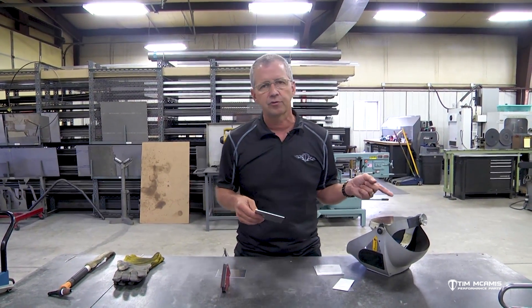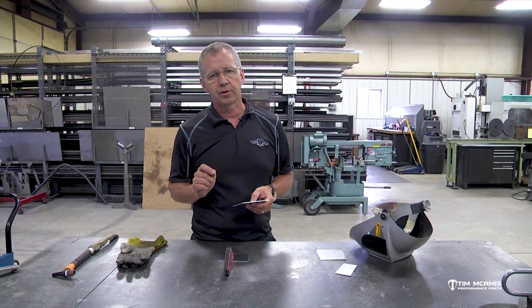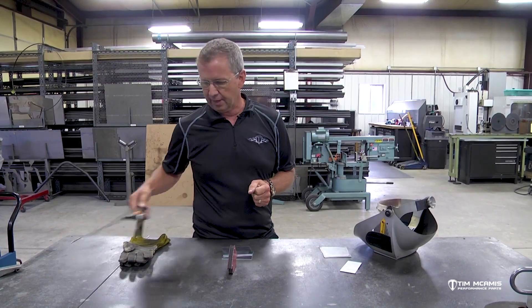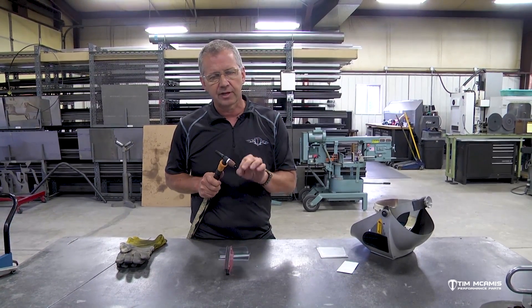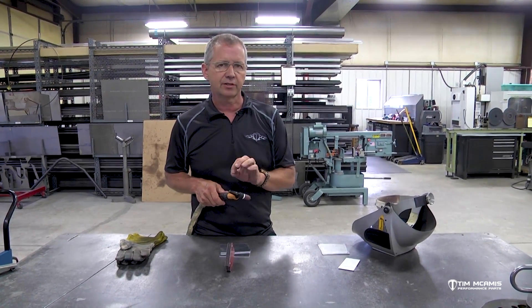If you're on a Syncrowave 250, there's a setting on there for high frequency - we were in the start mode. High frequency is that arc jump that gets the weld started. If you had high frequency turned off you'd have to scratch start, meaning you'd drag the tungsten onto the material to get an arc started. For aluminum we want high frequency on continuously - a continuous run of high freq to get that arc stabilized on the aluminum.